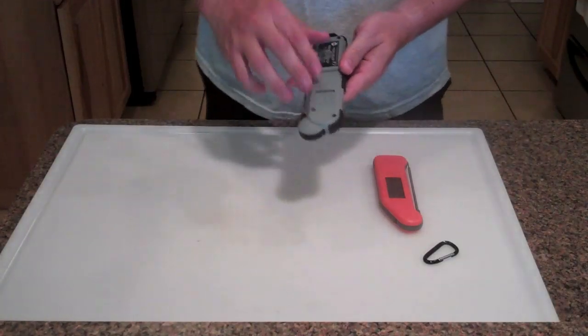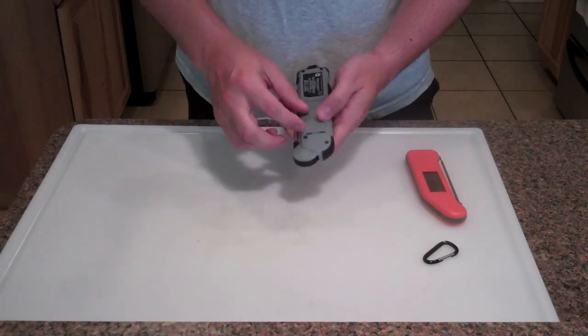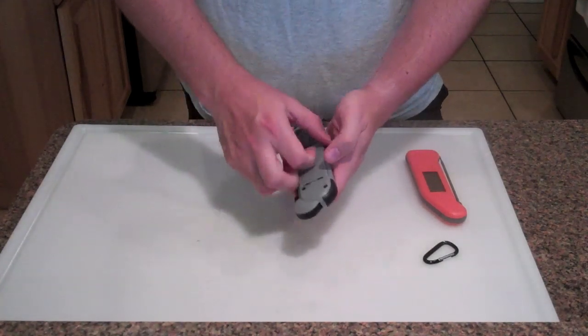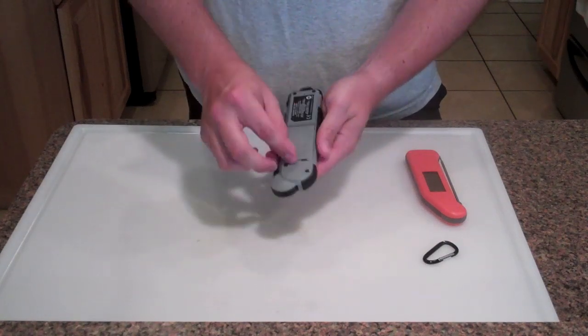I've got this out of the packaging. I put the batteries in - it takes three triple-A batteries. The battery compartment just pops off right here and opens up like that, so there's your three triple-A's.